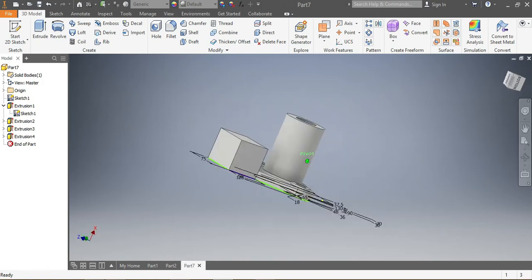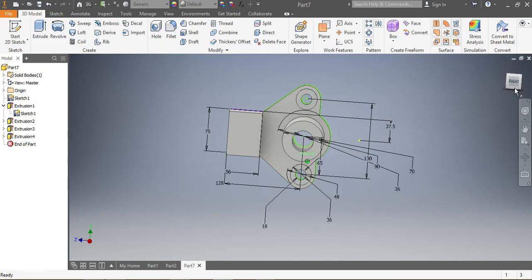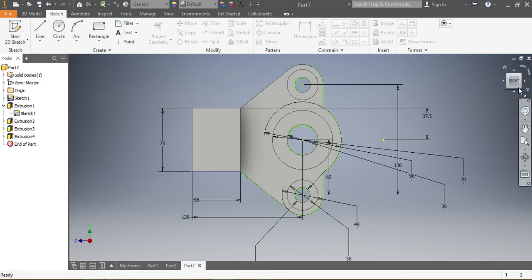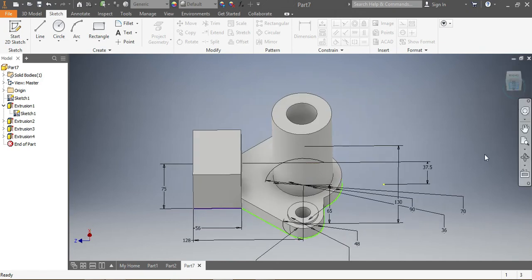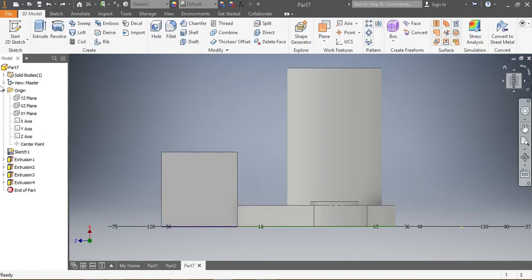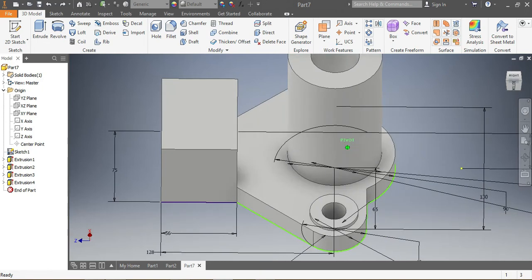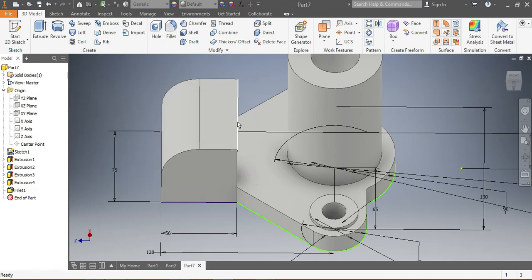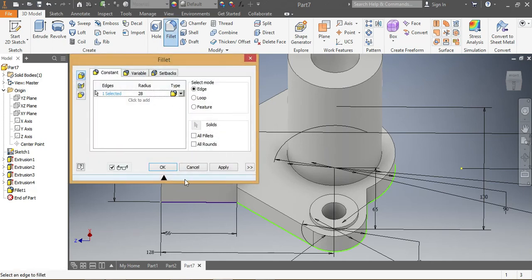Check out how your drawing looks now. There's something still missing — I'm going to put a fillet here. I come here, choose that edge, and I want a fillet of 28 millimeters. Both sides as well — 28 millimeters. I say okay and apply.